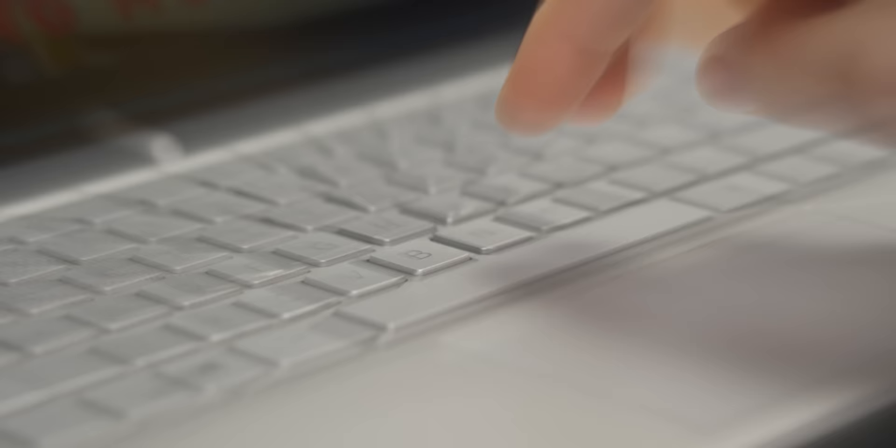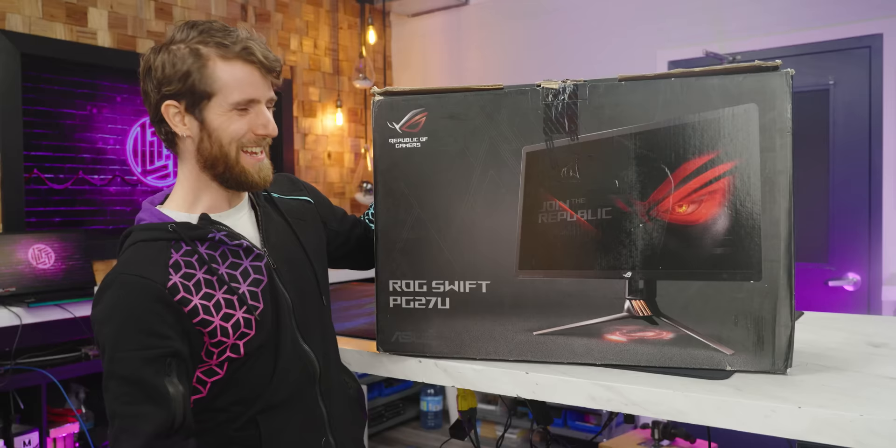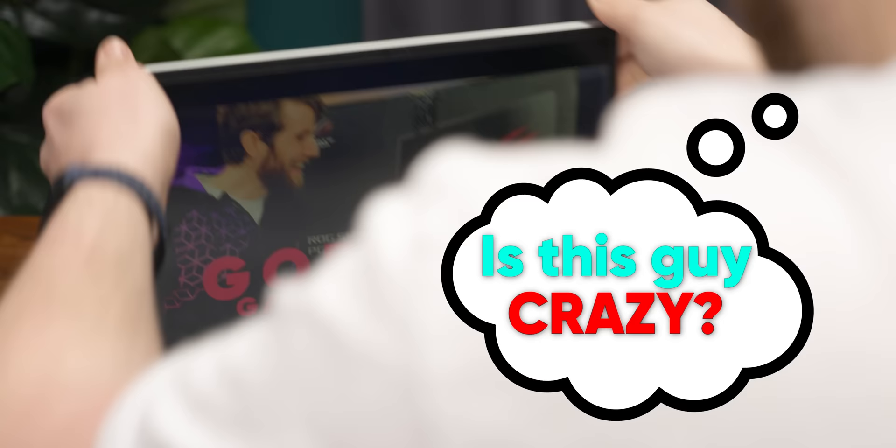Guess I need a new one. This is the God King of gaming monitors. I can't afford that, Linus.